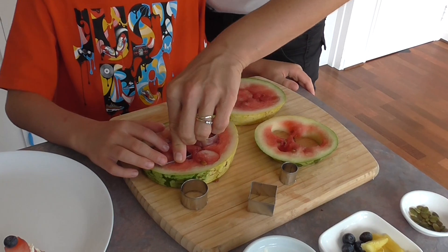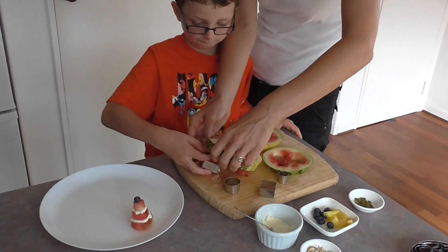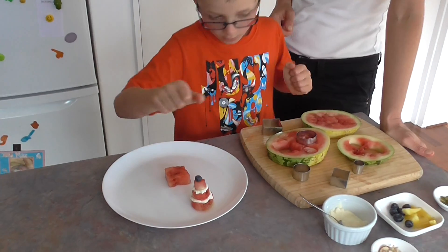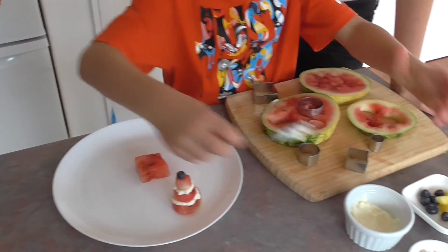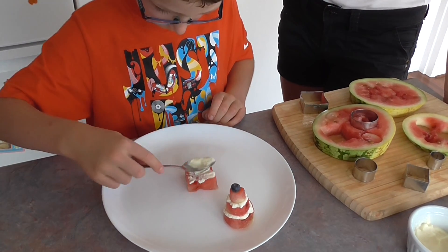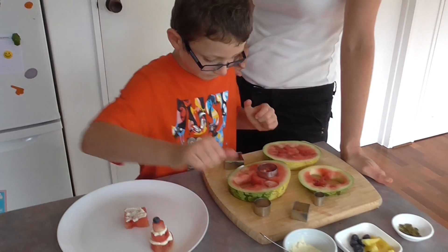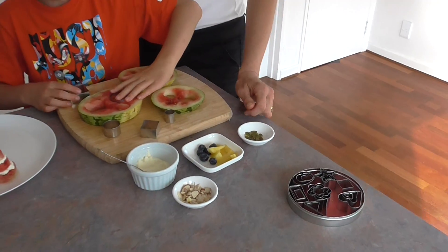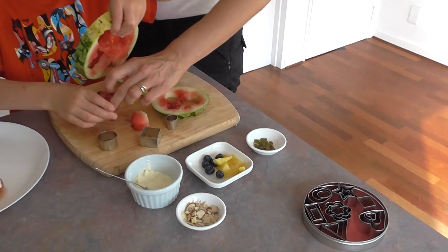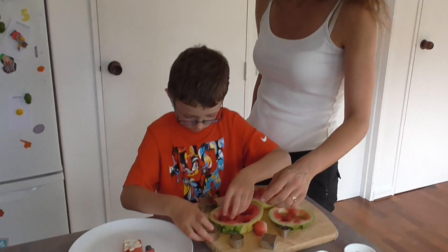We did have a little bit of a play before, so push down really hard, Joe — that's it, pop that one out. And you're going to build your own cake. This is a great activity, not just to make for parties, but for children to actually do themselves at parties, because everyone can build their own cake. You can put out a range of things to put on the cake, and then they can cut out their own watermelon, or other melon, or apple, and then they can make their own cake.